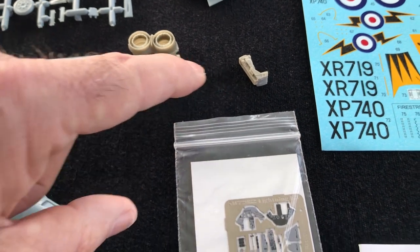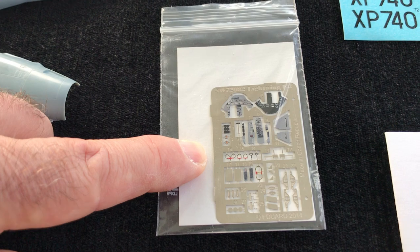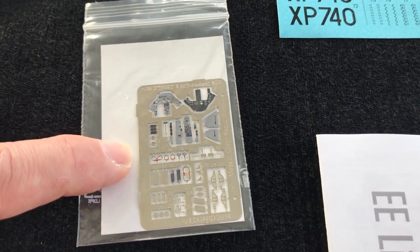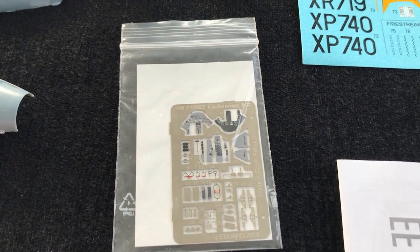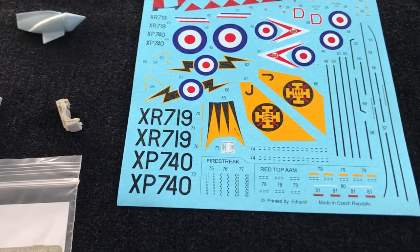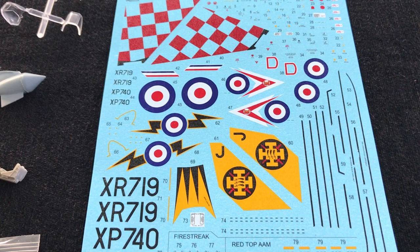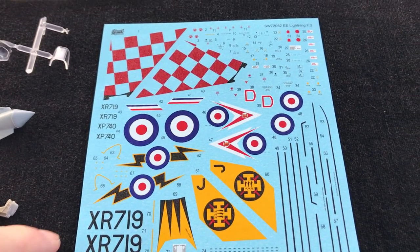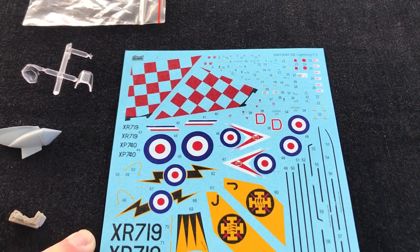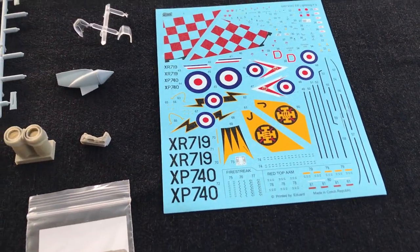And then, of course, to top it off and really add the finishing touches, you've got this beautiful pre-painted set of photo etch for the cockpit itself. Really fine, beautifully finished little parts going on there. And then we move on to a really nice decal sheet that has been printed by Eduard for the company. Stunning schemes going on here — really, really excellent.